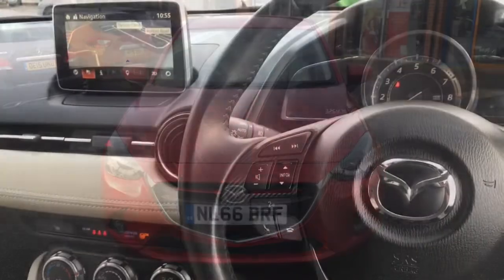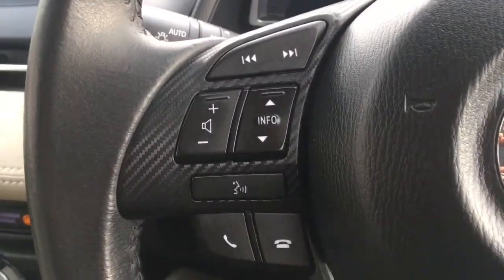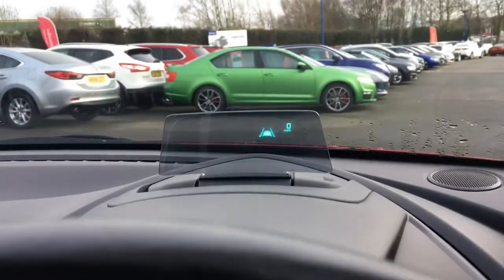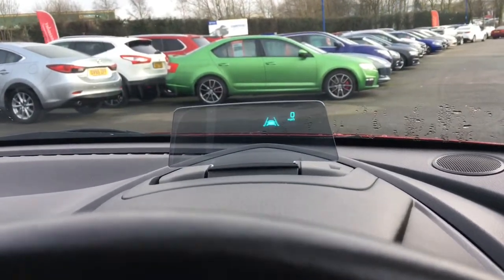Now let's have a look at the interior. We've got audio volume and Bluetooth controls here, and the cruise control just here. If I peek above the steering wheel, there's a heads-up display just there which is a really cool feature.